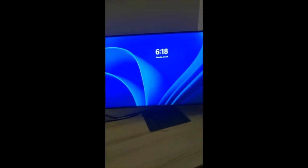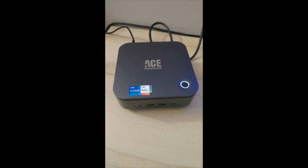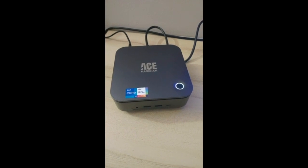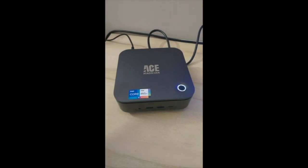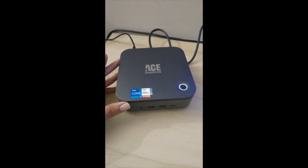You can see the screen quality and the build factor of this Ace Magician Mini PC. It comes with Windows 11 Pro, 16 GB RAM, a whopping 512 GB SSD, and it's powered by an Intel Core i5 processor. So in this small form factor, you can pretty much get everything you're asking for.